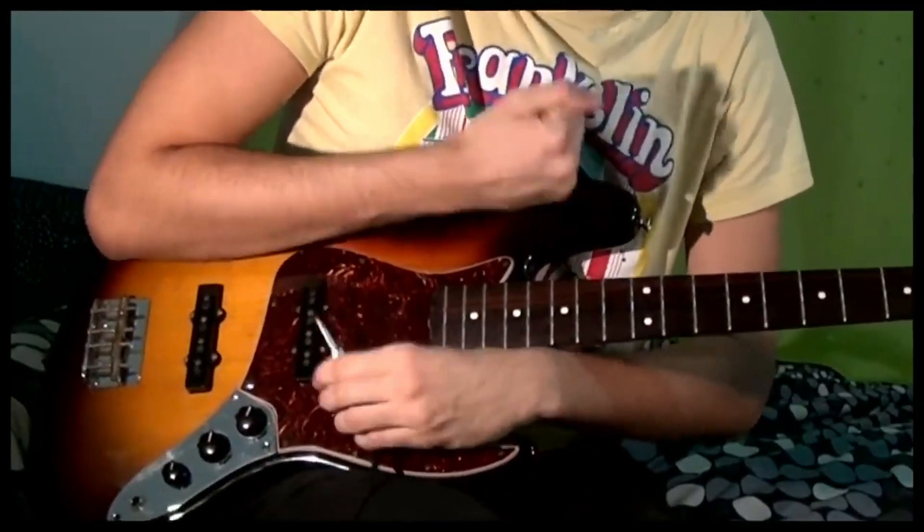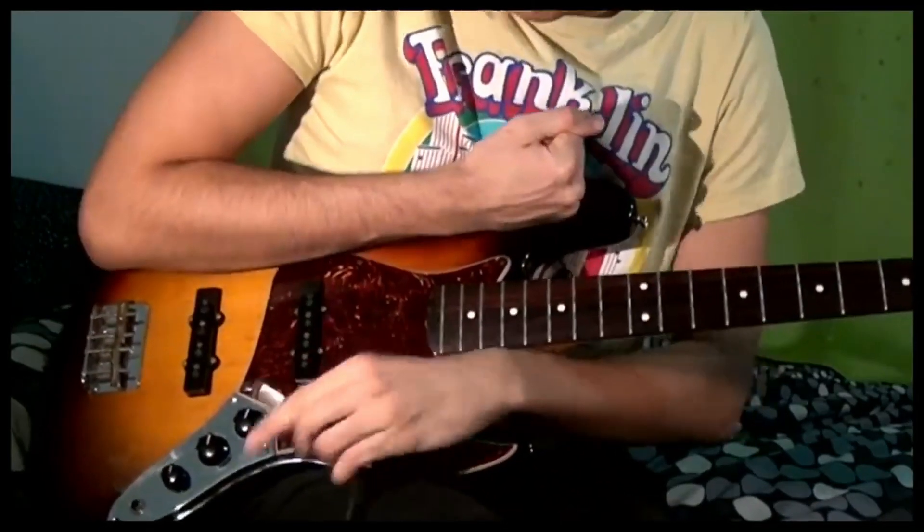With the theremin, you have to think outside the box. So let's start with the box. You can play on it to make percussions, for example. Devy does the same with his bass in some videos. So, on the theremin, it's something like this.